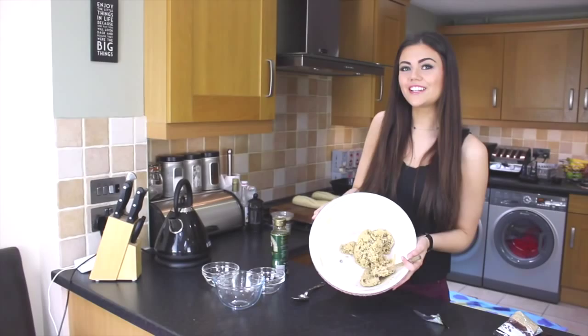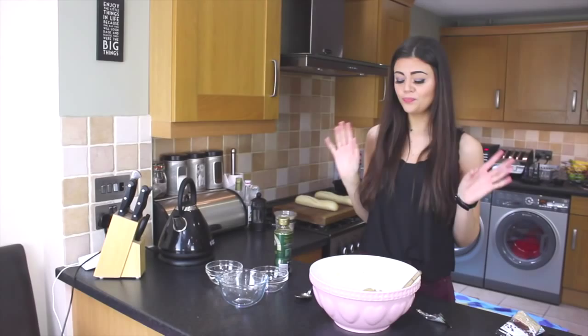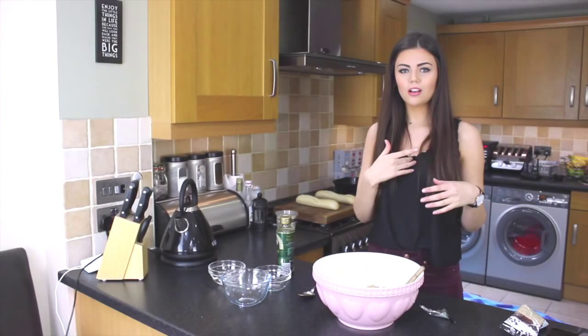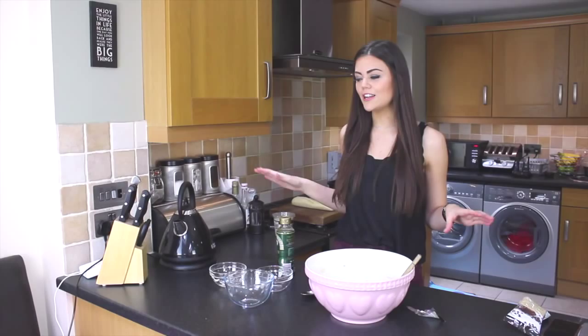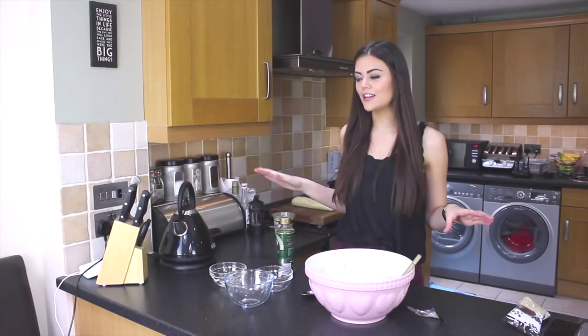If you do want to cook it, you just need to put them in the oven for nine minutes on 180 degrees. If not, you can just eat it like that, and that's what we're going to be doing. I really hope you enjoyed seeing how I make this. I'll see you soon, bye!